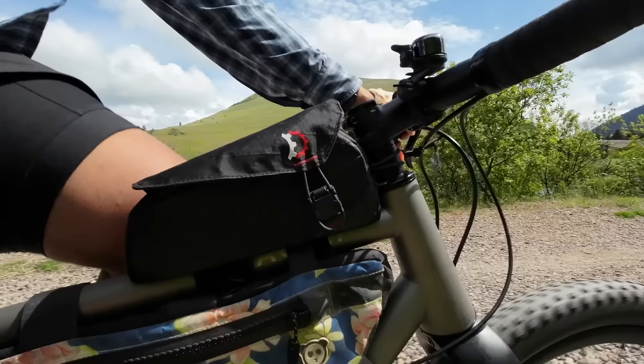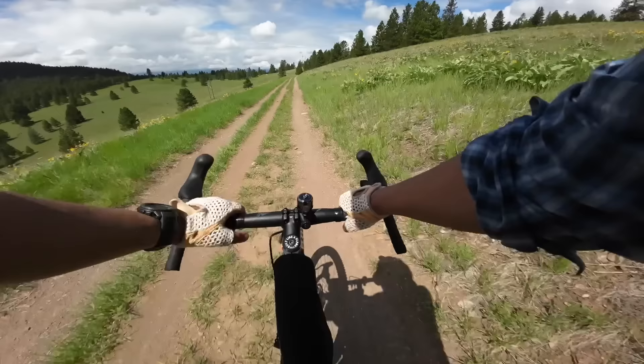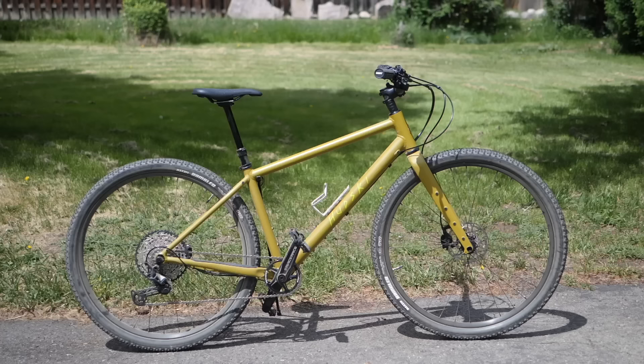Most of the gravel bikes I ride and enjoy are more road oriented — kind of like chubby-tired road bikes. They're generally designed with a shorter reach to accommodate the length of a stem, handlebar, and the hoods, and they also tend to have steeper head tube angles. Maybe the slackest they'll get is like 70 degrees, and the trail numbers are usually in the high 60s and low 70s. This is not that bike.